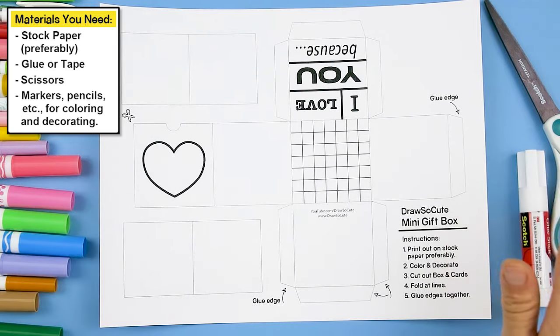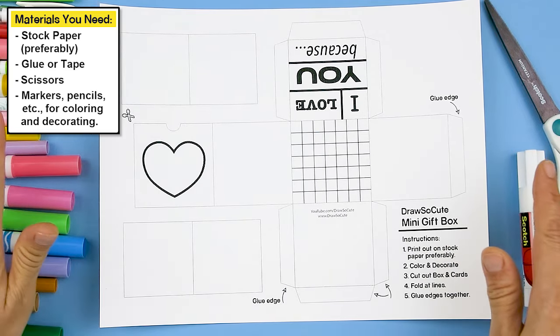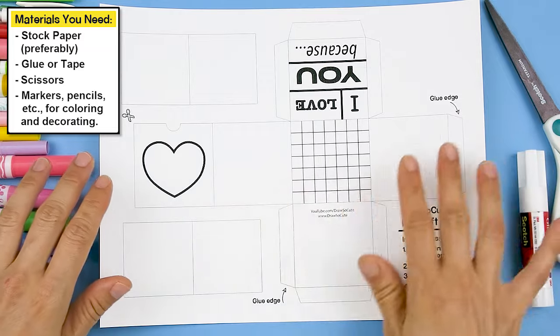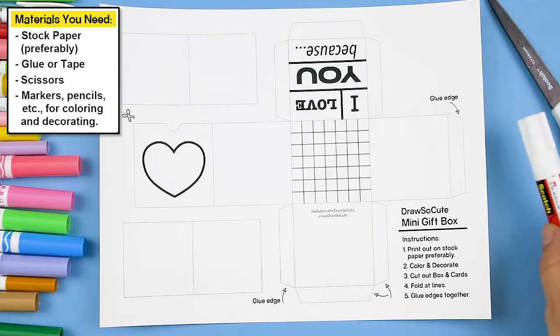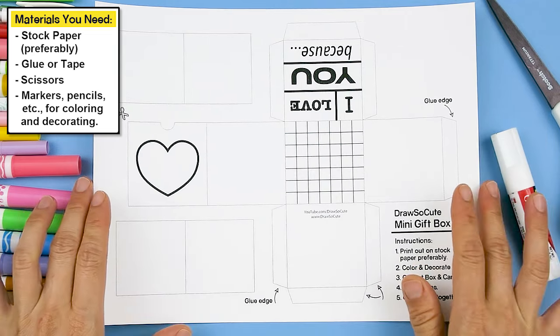Now that you've printed it out, all you're going to need are some markers or colored pencils — whatever you want to use to decorate your box — a scissor, and glue.